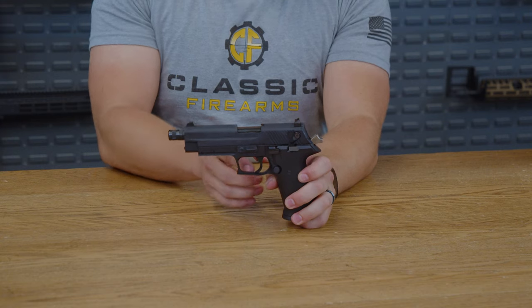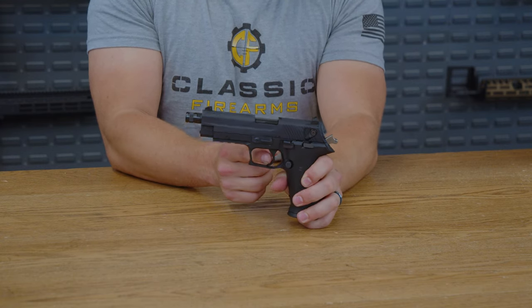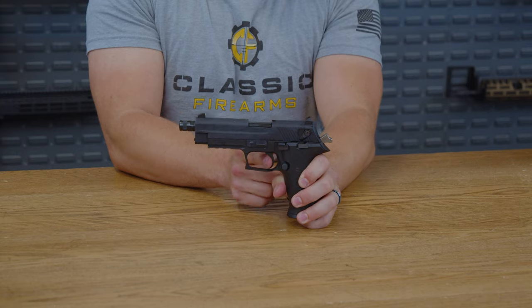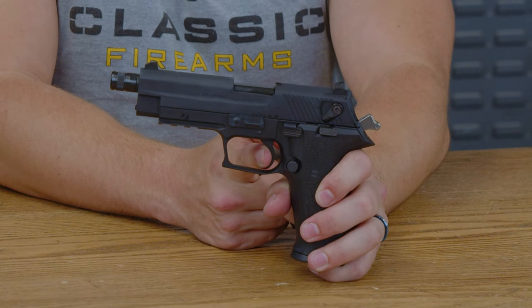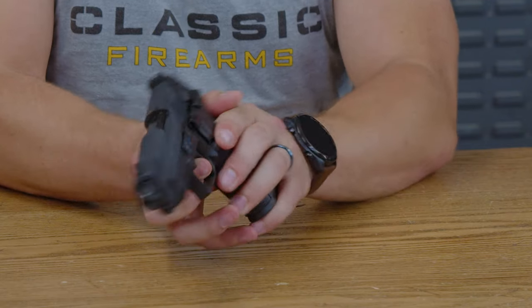As we head down to the polymer portion of the pistol, the polymer trigger and trigger guard does actually have a decent amount of take-up, but you do hit a very nice clear wall. And as you pull through — bang — almost no movement for the actual trigger pull.